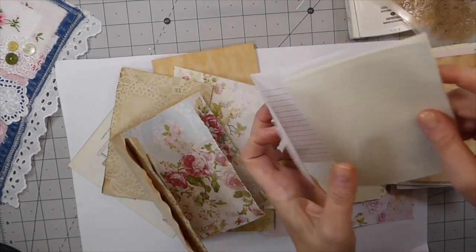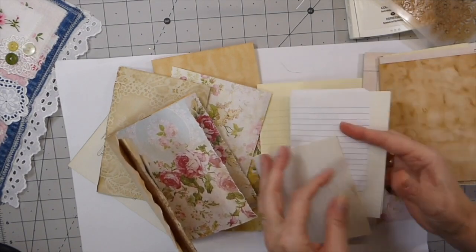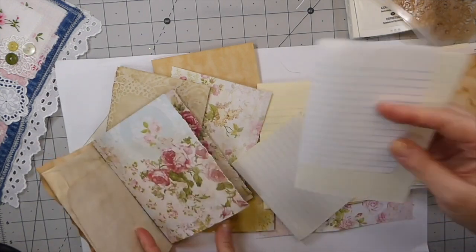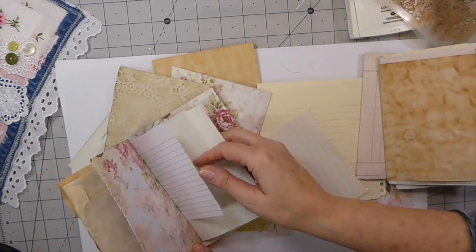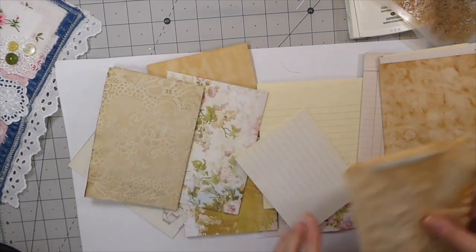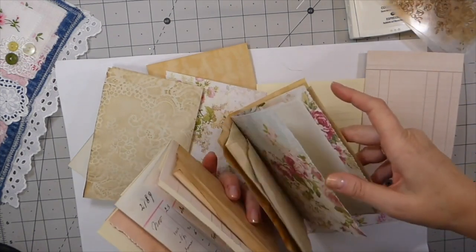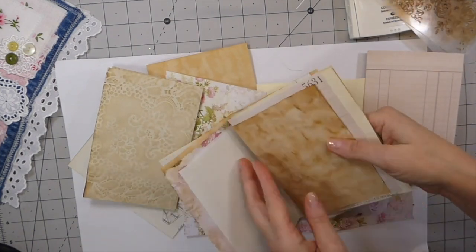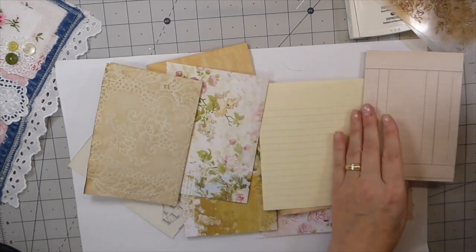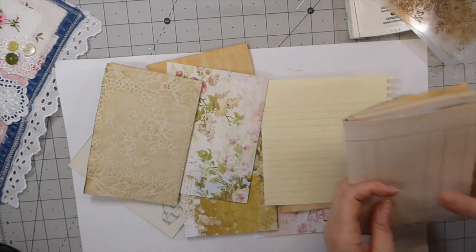I just want to get a nice mix of papers. If it's too thick I can always come back and take some of these out, but I want to try to get in as many as I can.